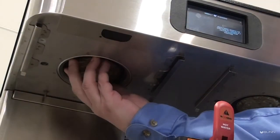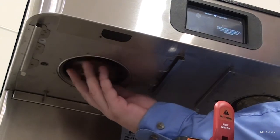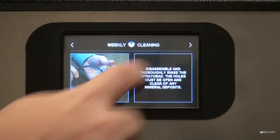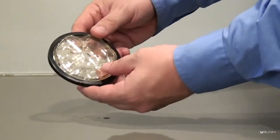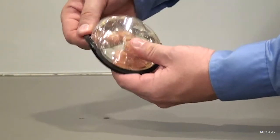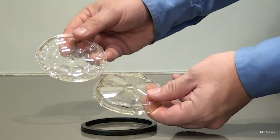Unscrew the peak extraction spray head counterclockwise from the brewer and set it aside. Now disassemble the peak extraction spray head by removing the black seal.